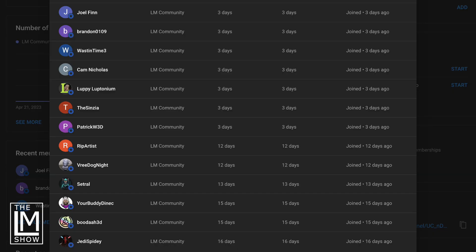Let me give a special thank you to our YouTube members — you make this entirely possible and I'm so thankful for your support. If you'd like to support our content here on YouTube and be included in the videos, there's a little join button down below. Thank you: Jedi Spidey, Buddha 3D, your buddy Danek, Cetral, Vredog Knight, Rip Artist, Patrick W3D, the Cinzia, Luppy Leptonium, Cam Nicholas, Waste in Time, Brandon 0109, and Joel Finn. Thank you so much for your support.